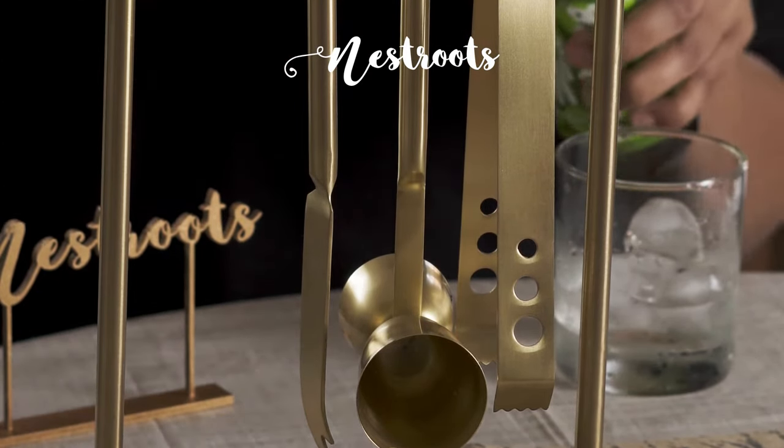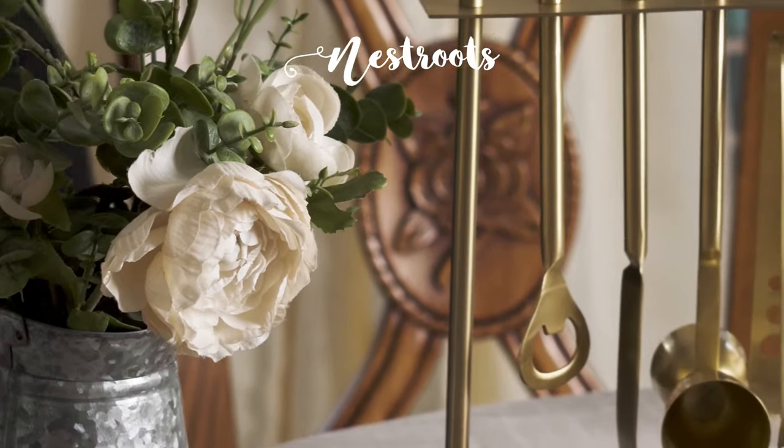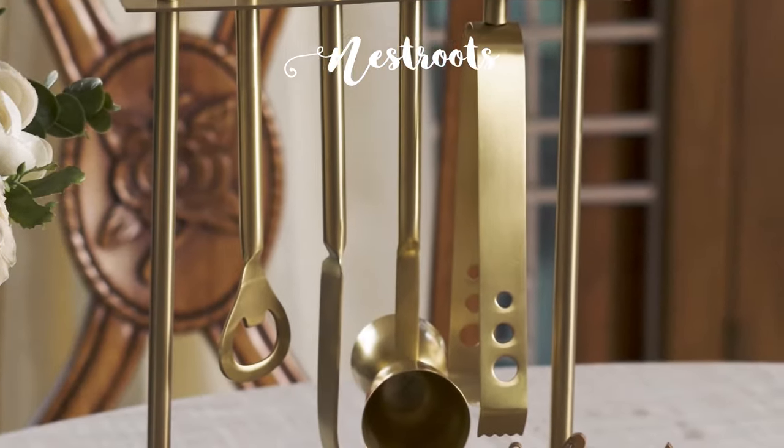It's so convenient and easy to hang and store. My bar tools keep my cocktail making super stylish. Nestruth's is keeping my home decor perfect with a purpose.